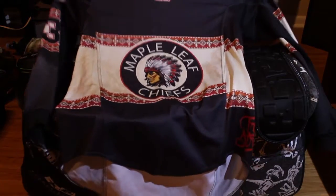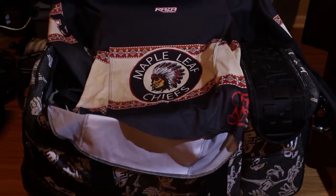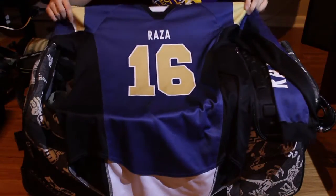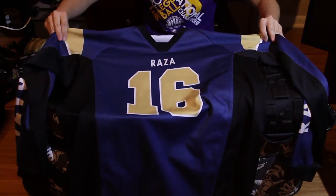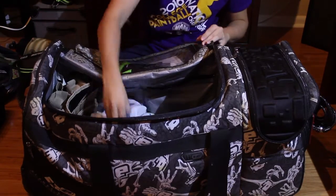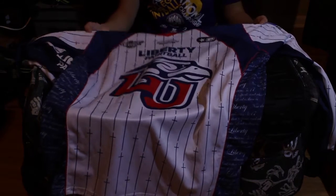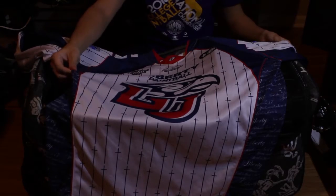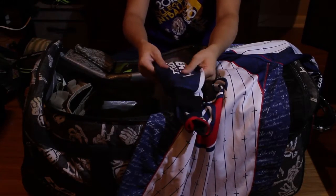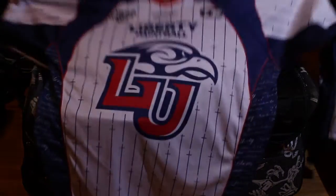These are my jerseys. I have a Maple Leaf Chief jersey — these are sick; contact Matt Angles if you want one. I also have a Raza jersey from their NFL series — I'm a Rams fan so I got the Rams one with my number on it. Last but not least, my Liberty jersey, which I think is the coolest I own. Social did a great job on these — awesome design, mesh sides and back, and ballistic nylon on the forearm sleeves so they don't get damaged when you dive.